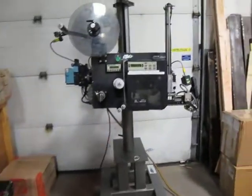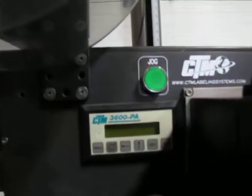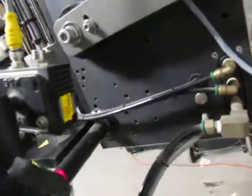This is a CTM Labeling Systems 3600 PA printer. It looks like it's got a Zebra 110 PAX-4. It's also got — and I don't know if this is standard with this system or not — a barcode scanner here and then a scanner up here for something.